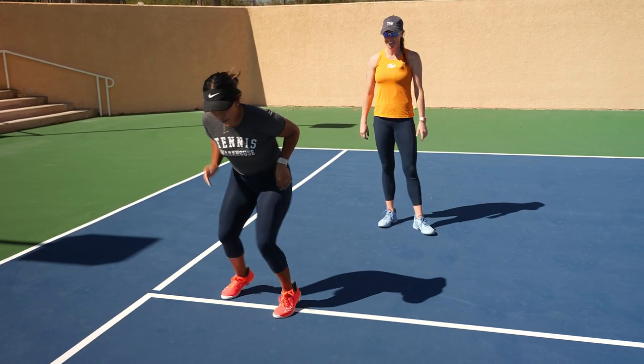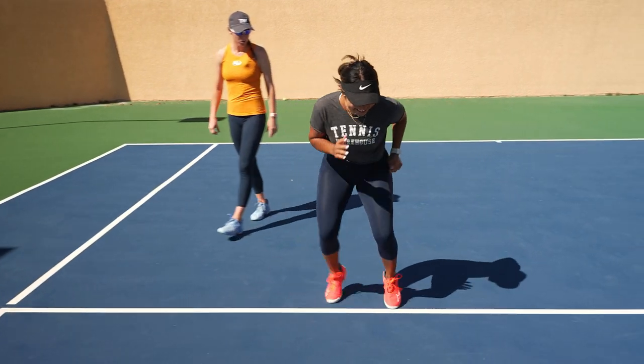All right, ready? Go! Faster, go! Work those Mizunos!